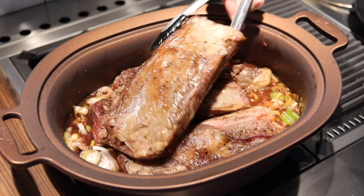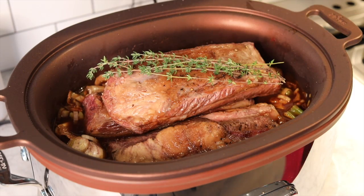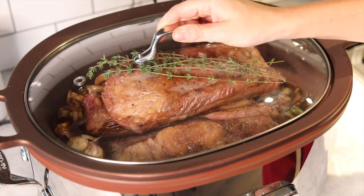Return the ribs to the pot and nestle into the liquid, covering with more stock if necessary. Top with a couple of thyme sprigs and cook these babies on low for at least nine hours.